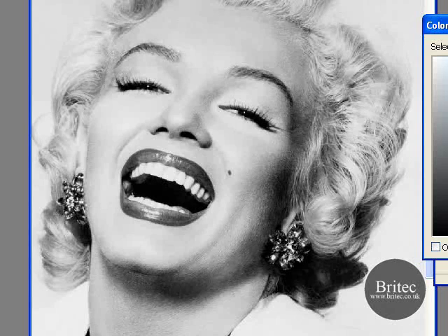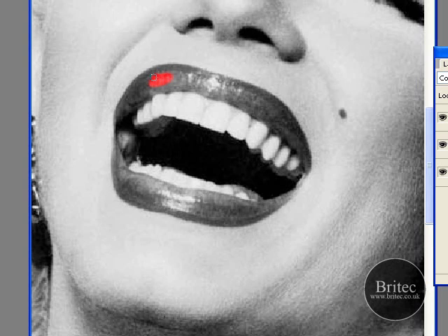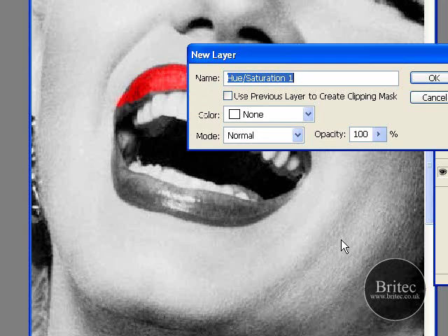We are going to go into a deep red colour, zoom in, get your paintbrush, and then just paint in the lips. And that is basically that method. I don't think it is quite as good on certain things. But once you have got the lips painted in, you can either turn the opacity down, or you can go to Layer, New Adjustment Layer, Hue and Saturation — same process, Colorize — and then this gives you full control of the lips colour. It is just another way of doing it.